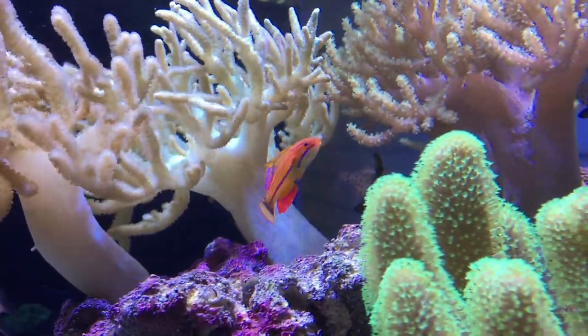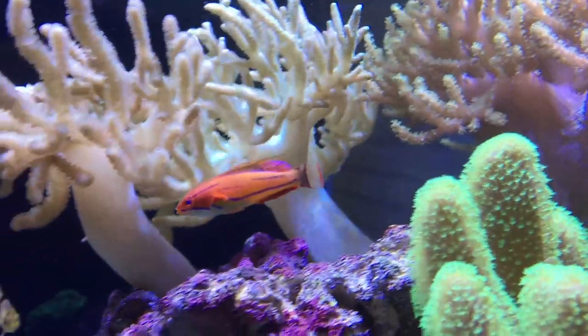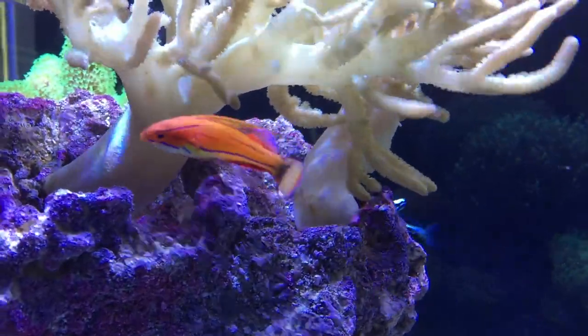The McCaskers Flasher Wrasse is an attractive, reef-safe wrasse sure to be the star of your aquarium. This hardy wrasse species adapts well to established home aquariums, making it a beautiful and active addition.